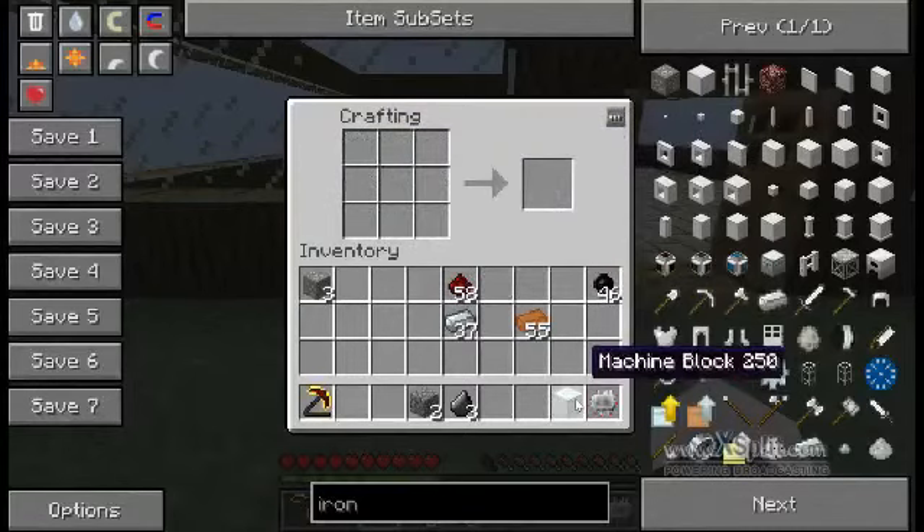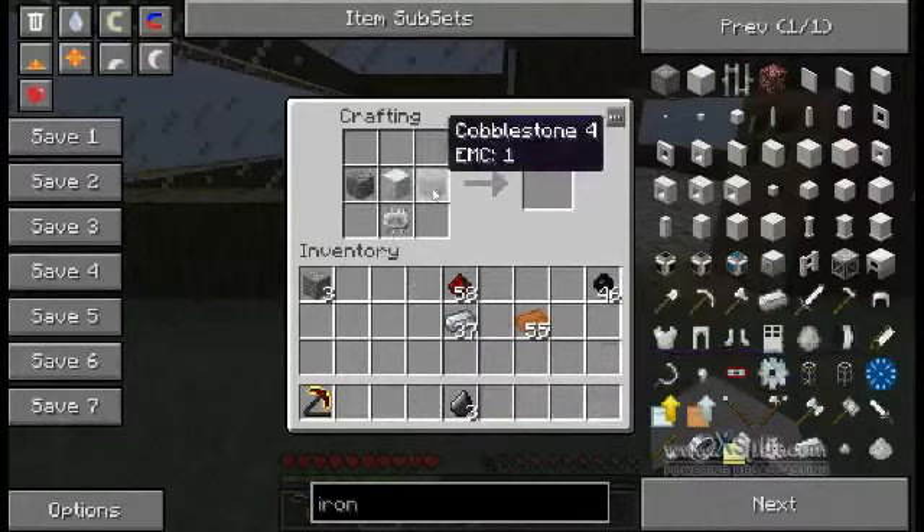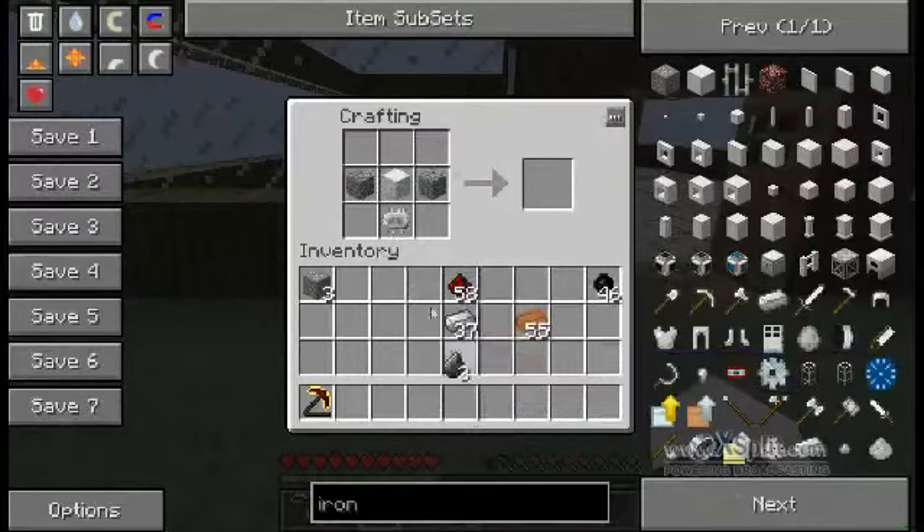You now have the key ingredients to make your macerator. To do this you put the circuit at the bottom, the machine block in the centre, cobblestone either side, and you have to put three flint at the top — and there's your macerator.